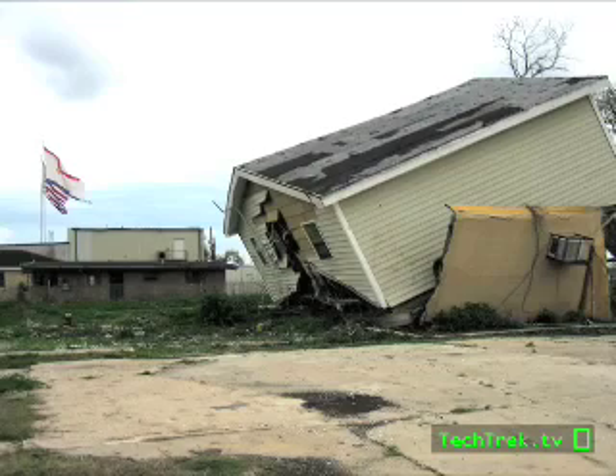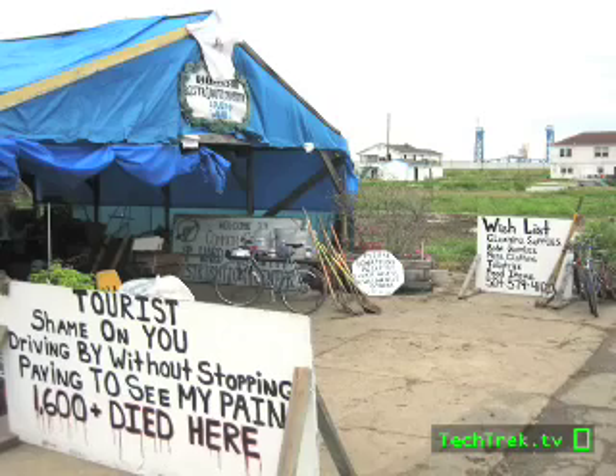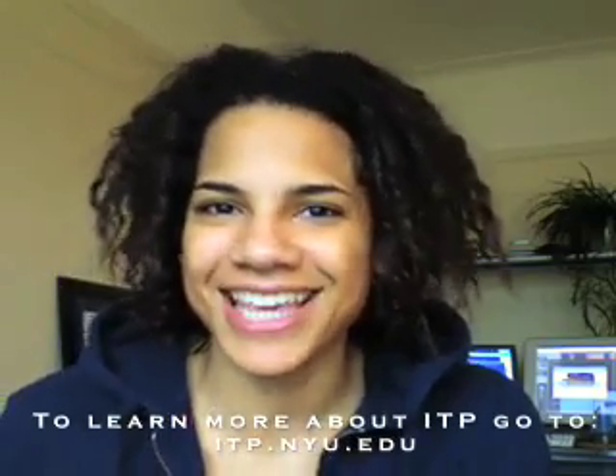We also wanted to give a shout out to the ITP Xavier project that happened over break, thanks to a Nathan Cummings Foundation grant. A bunch of ITP grad students went down to New Orleans and worked with Xavier art students on video and podcasting, so they can get their word out. Humans plus technology — it's what we do, we love it. Check it out at ny2no.net. Thanks for stopping in, and we'll see you next week. Take care.